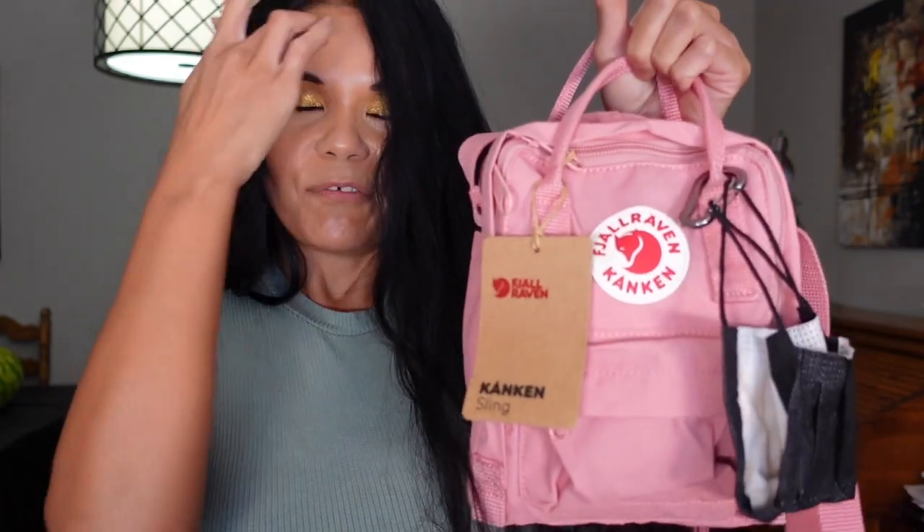If you were interested in getting this little mini Fjallraven Kanken crossbody, I hope this helped you. If you found this helpful and interesting, give this video a thumbs up and subscribe to my channel, and I will see you next time!